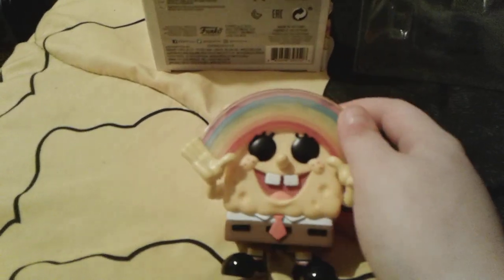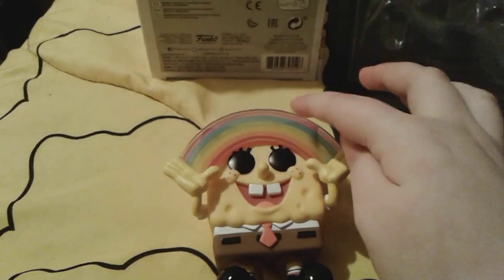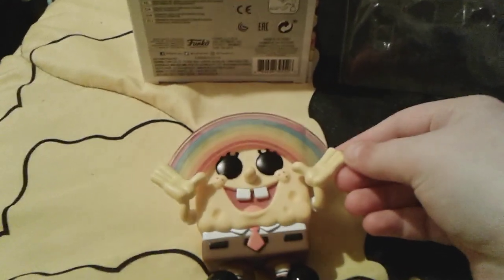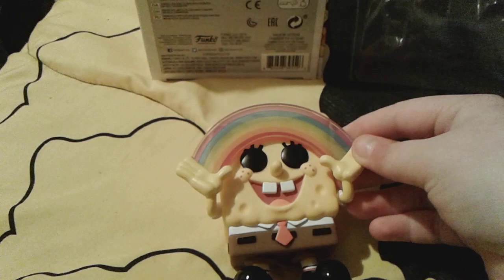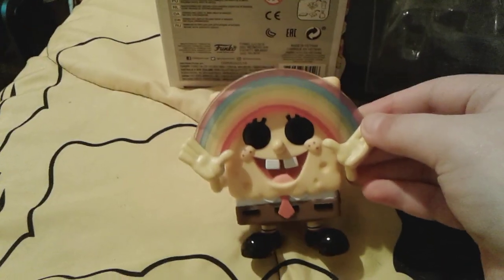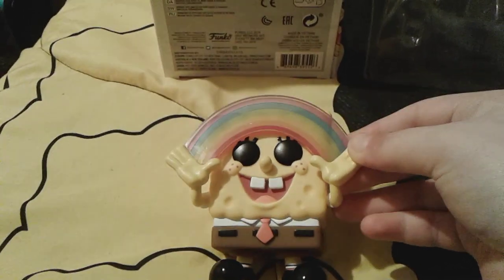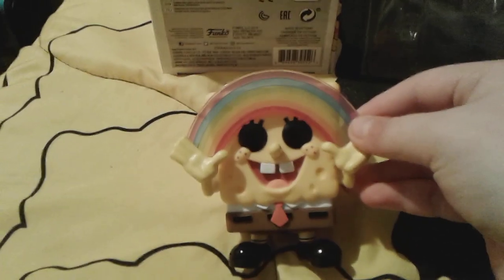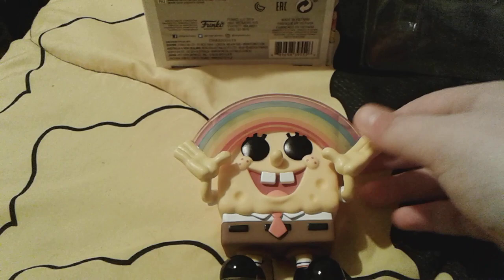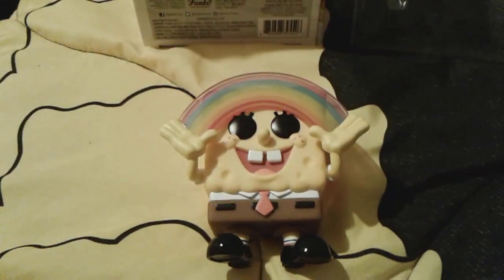My mom and I have actually been thinking of doing this really, really cool video of comparing all of my Spongebob Imagination Rainbow Pops or something — like, you know, all the editions that I have of him, and that's actually a very cool idea. So make sure you guys stay tuned for that video in the future. I hope you guys like this super cute little Spongebob Imagination Rainbow Funko Pop. Goodbye, everybody. Have a great day. And peace out. He's so cute.